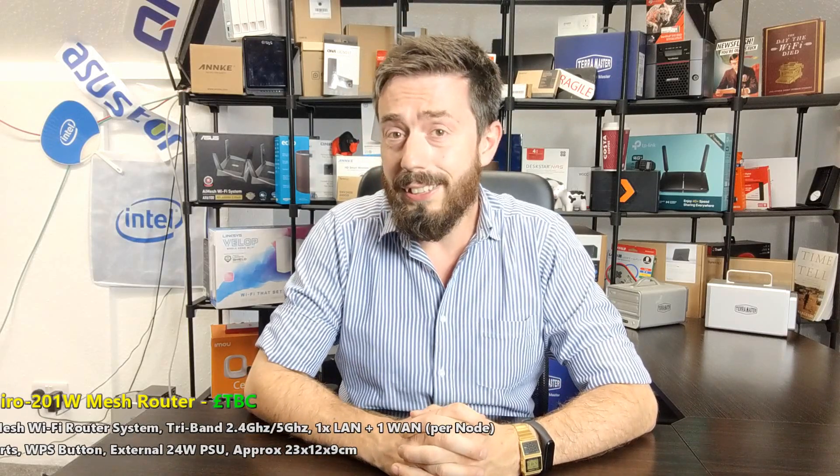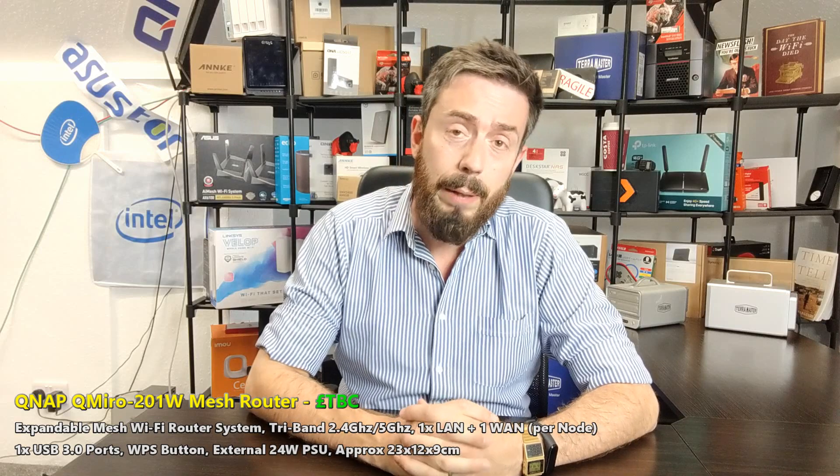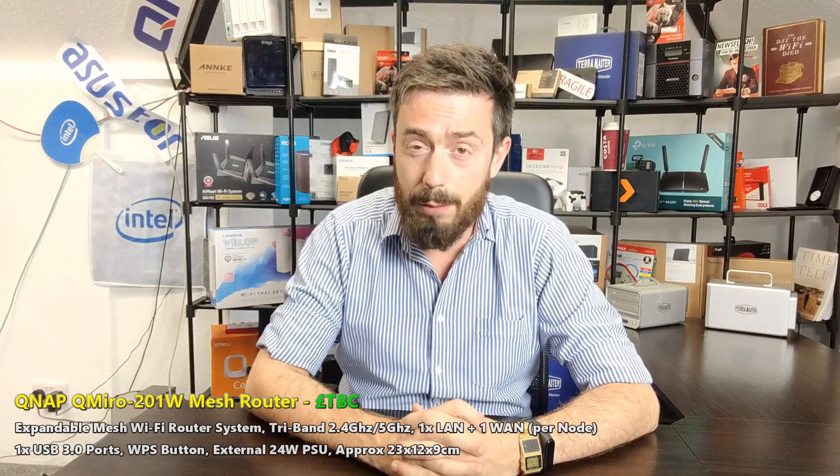Hello and welcome back. Today I want to talk about a brand new mesh router — but not just any mesh router. I want to talk about QNAP making the move into mesh routers. That's right, I want to talk about the QMiro, or QMiro 201W. This is some information that was leaked to me very recently about a brand new solution from the guys at QNAP.